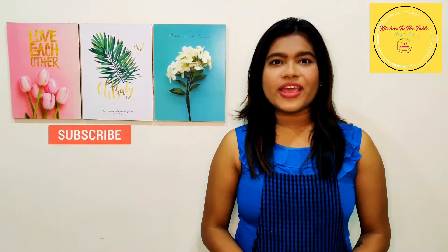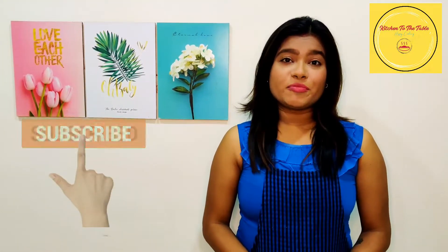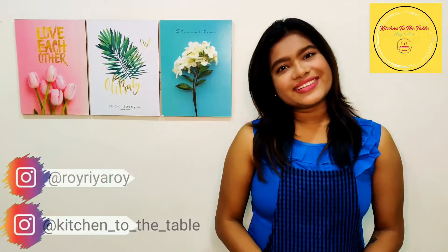Hello everyone, welcome back to my channel Kitchen to the Table. I am your host Riya Roy. Today we are going to make bread poha, which is a very quick and easy recipe. We can make it for breakfast, so let's get started.